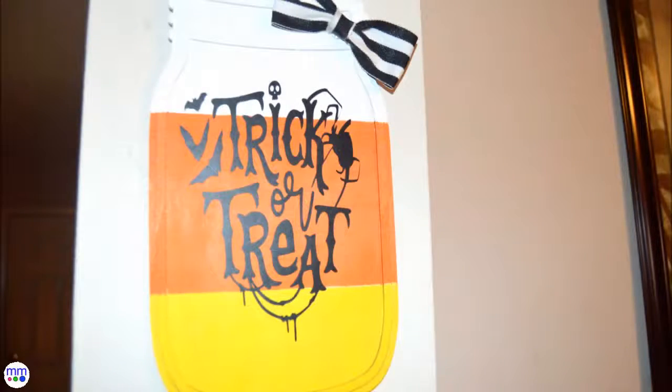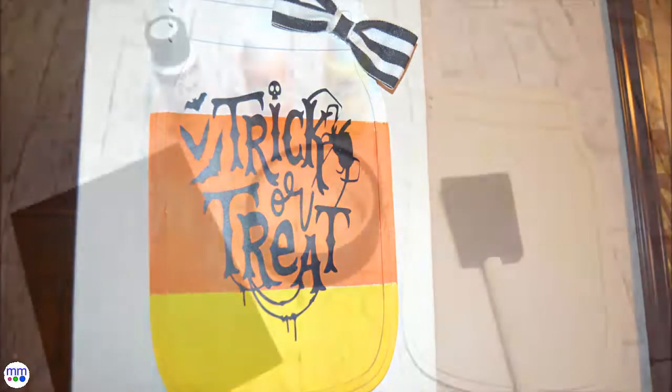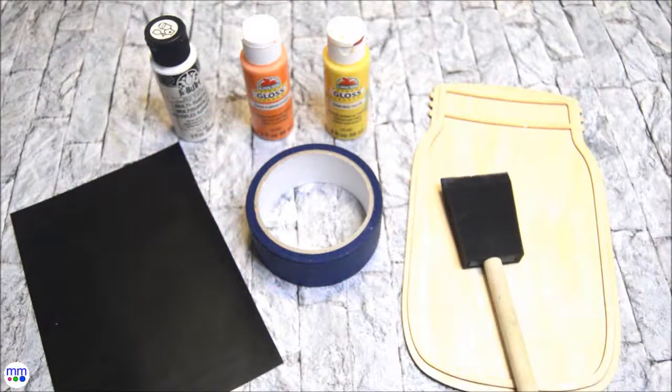For today's craft I will be making this easy piece of Halloween decor. I used a mason jar shaped wood plaque, white, yellow, and orange paint, a foam brush, painters tape, and a Halloween adhesive phrase.